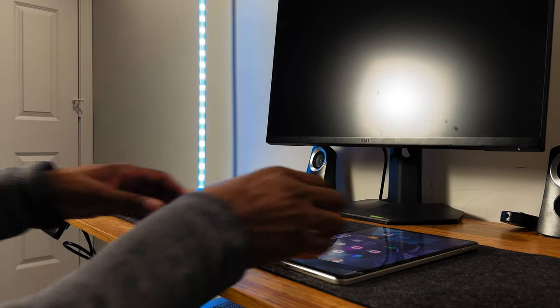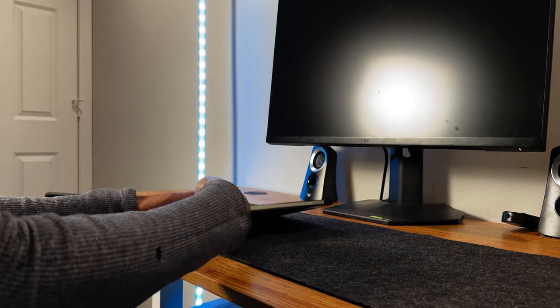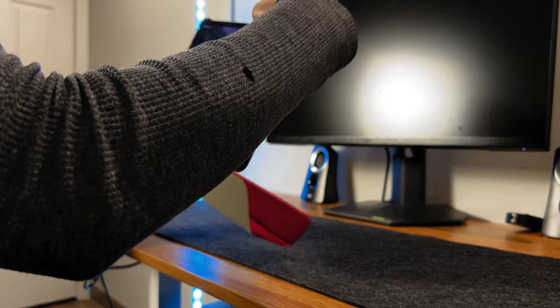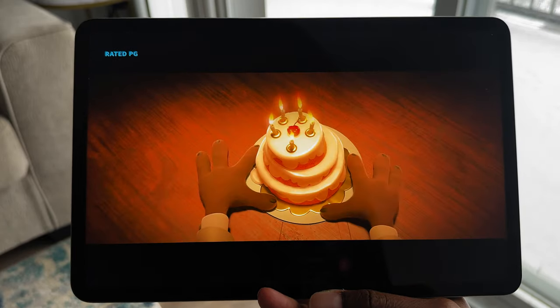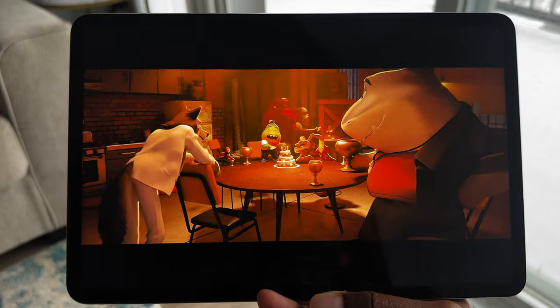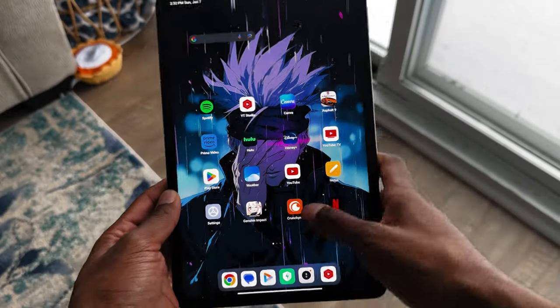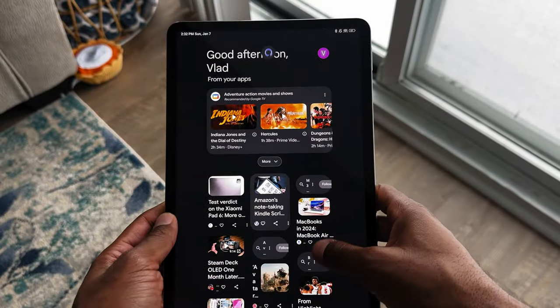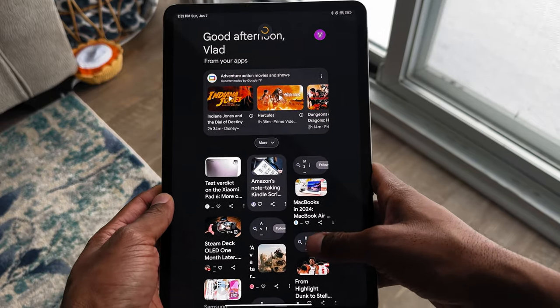Don't get me wrong, the difference between 144Hz and 120Hz in my opinion is very small, so it doesn't feel like you're missing out on anything groundbreaking. This is an IPS LCD screen and it's not OLED, but I have to admit it's still very good when it comes to watching shows, movies, or gaming. When it comes to screen brightness, this display does not get extremely bright, coming in at up to 550 nits.